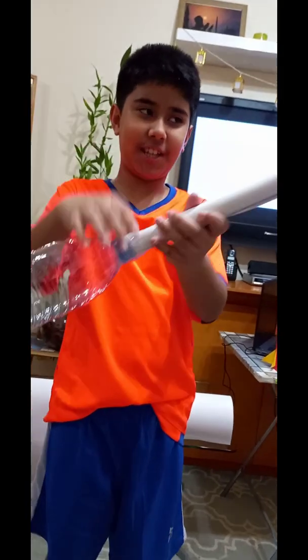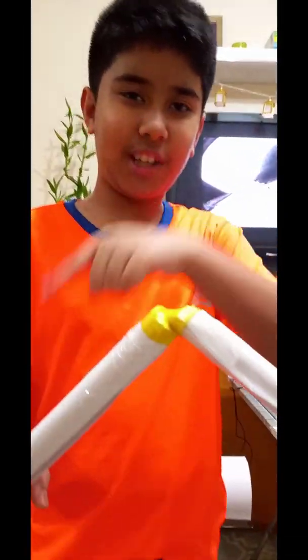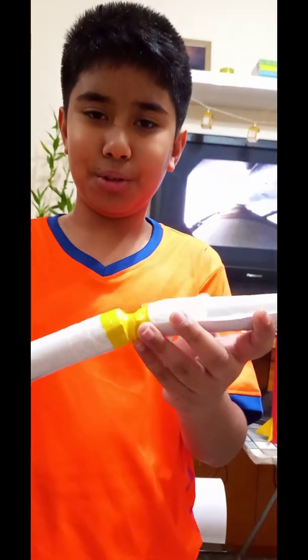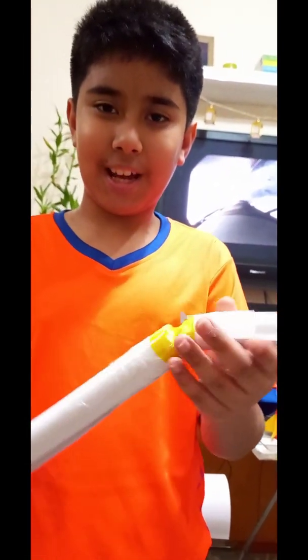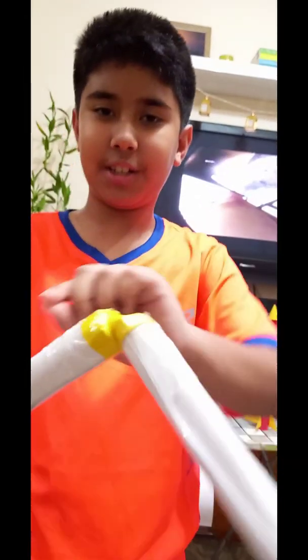And then I just connect it here. And here, to connect these two pipes, I use the end of a balloon. I just cut it out and then put it here and connect it like a bridge.